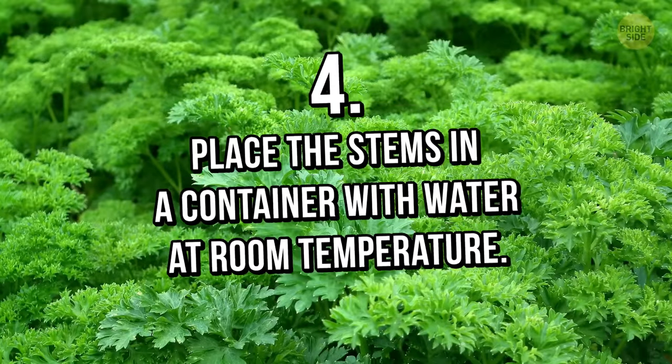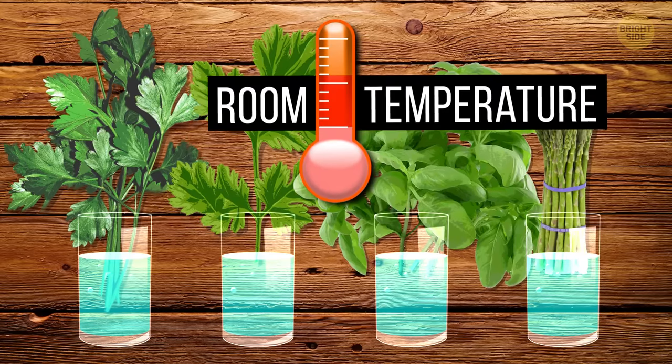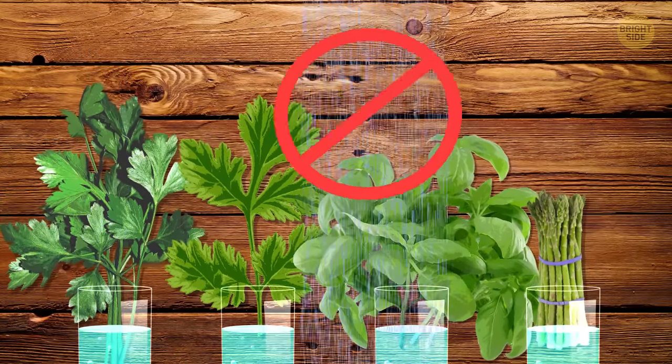Tip 4: Place the stems of parsley, cilantro, basil, and asparagus in a container with water and leave them at room temperature. If you don't want to put them in the fridge, then you have to treat them the way you treat flowers. Also, don't wash them until you're ready to use them.